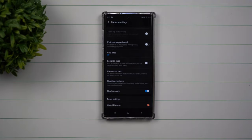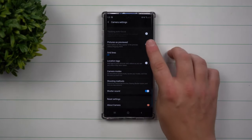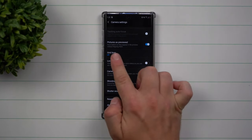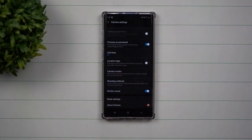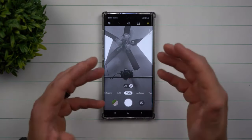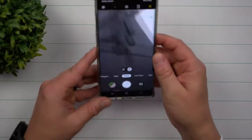Today we're going to talk about turning off a feature inside your camera called pictures as previewed. Originally out of the box this one is turned on, and basically it's talking about saving selfies as they appear in the preview without flipping them. But there is one issue when it comes to flipping the photo or not flipping the photo.